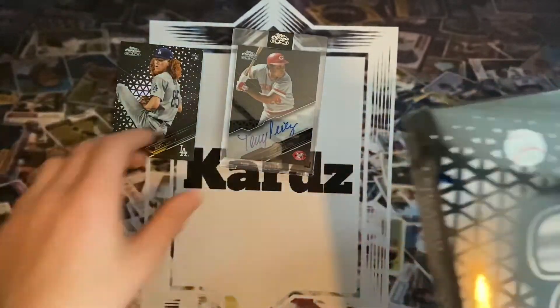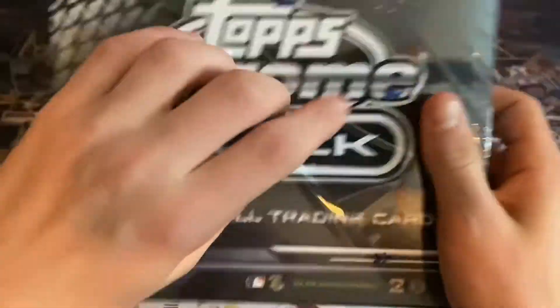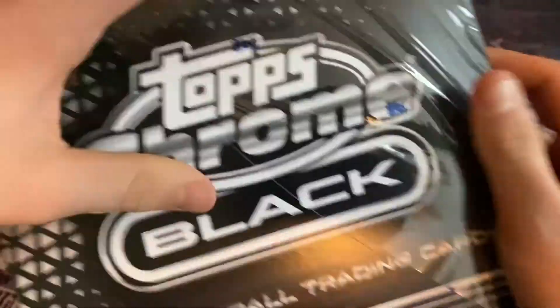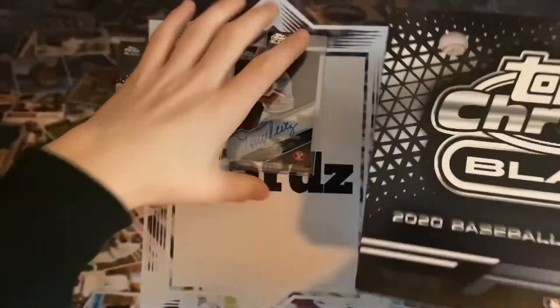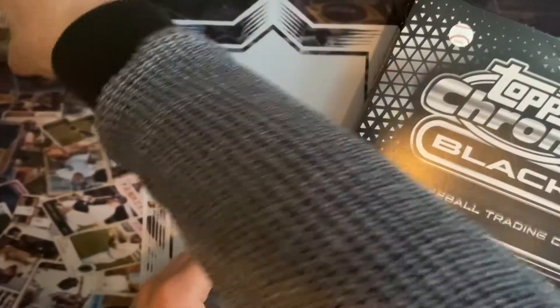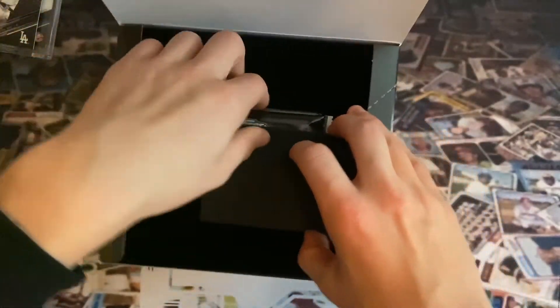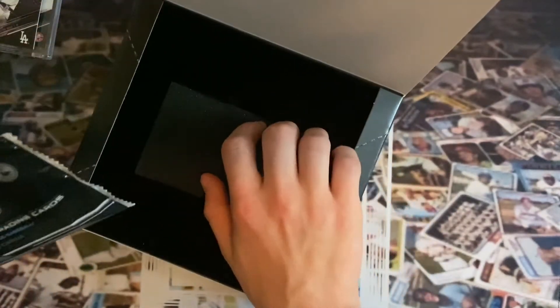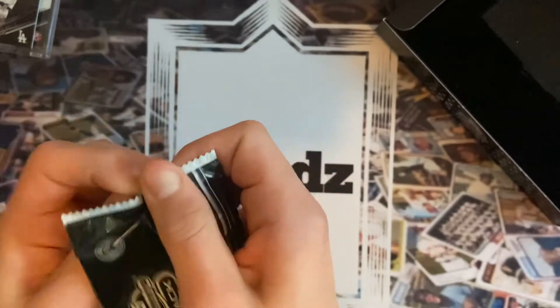We're going to get straight into the second box. These cards look great — they did a great job designing them, and especially that numbered card with the coloring built into the back of the card looks tremendous. We did get that Dustin May out of 199 out of the first box.